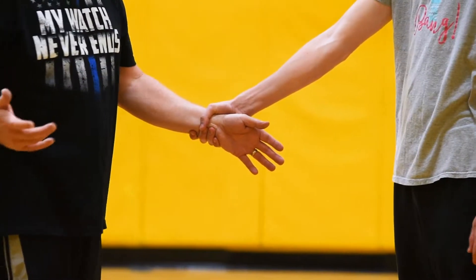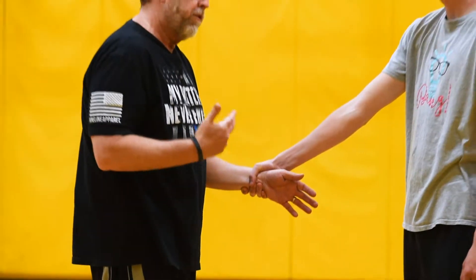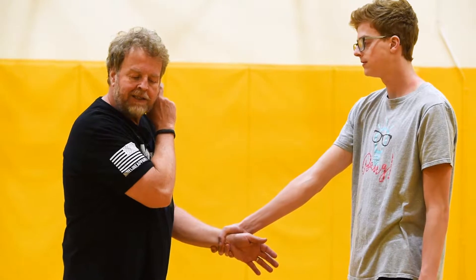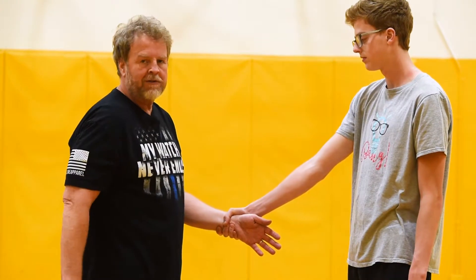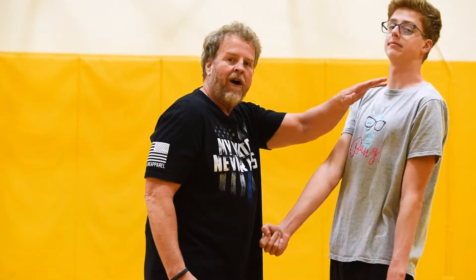So someone grabs your wrist. The key is to keep your elbow close to your body because that's where your strength is. This time, rather than bringing it up straight to this ear, I'm going to bring it across to the opposite ear. I'm shooting for the gap between his thumb and his fingers. I just bring my hand up and then back across — they don't expect that, and it works really well.